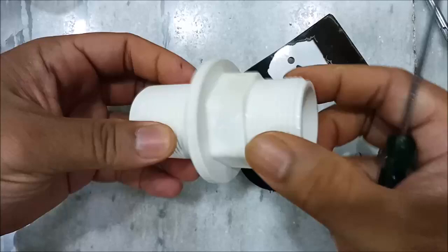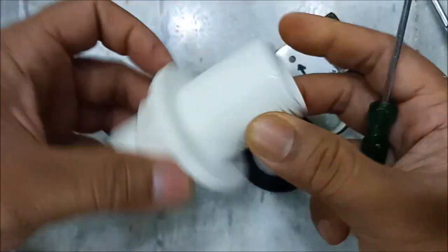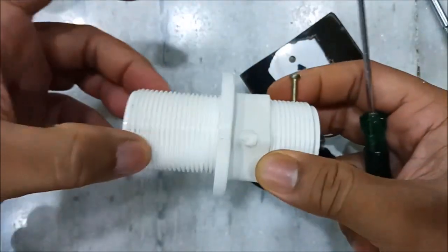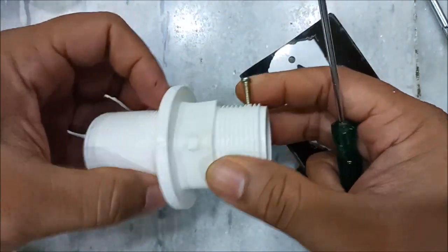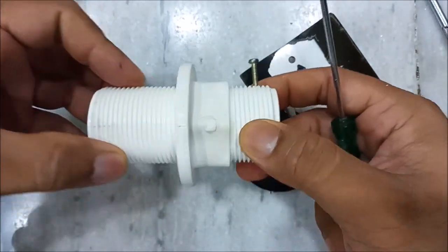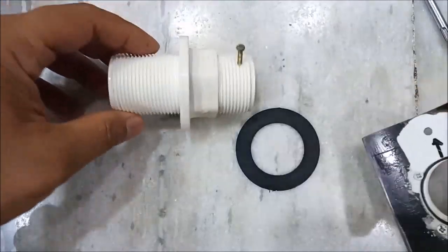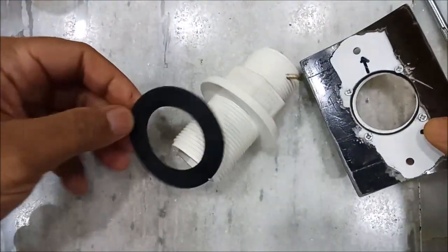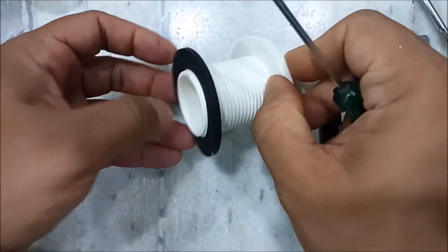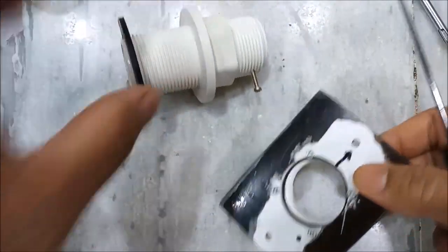It's a single piece unit - there is no joint, you can see. This longer portion goes into the water tank and this is the outlet of the water tank, and here basically the plumber connects the water pipe. It comes with two rubber rings - one goes inside the water tank and one goes outside.